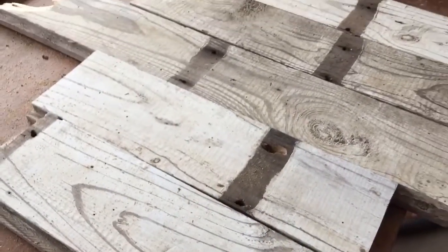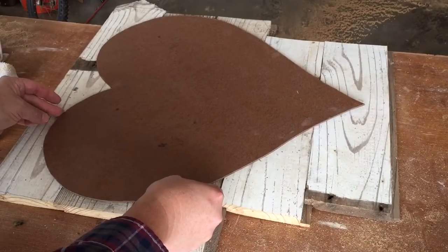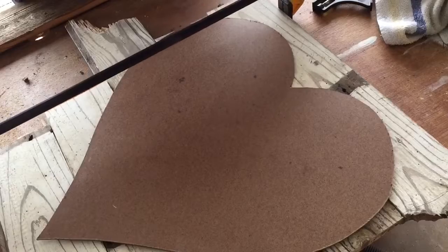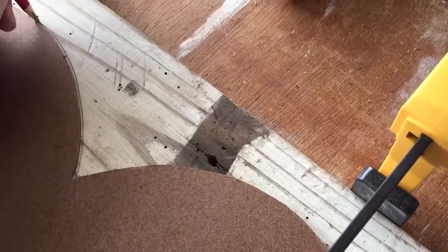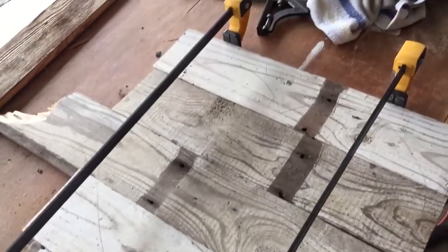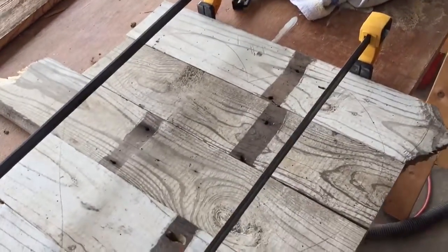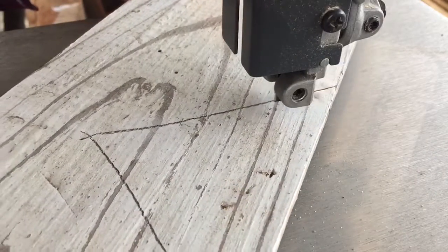Ta-da! Here we go — y'all come on and let's do this. We've got this beautiful old shiplap, and I've got my heart template. I'm going to lay this on here, take some bar clamps, squeeze everything together kind of tight, then trace the heart out. Once we get everything traced out, take the heart off — and voila! There it is. Then we'll go over to the band saw and start cutting some stuff out.